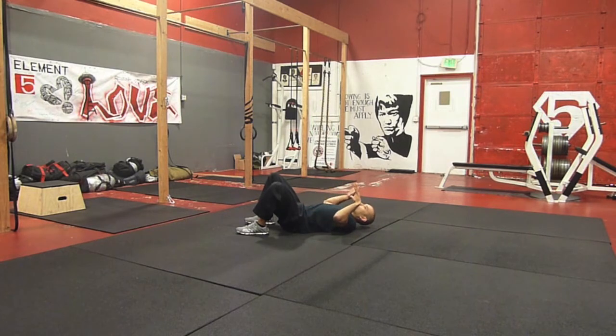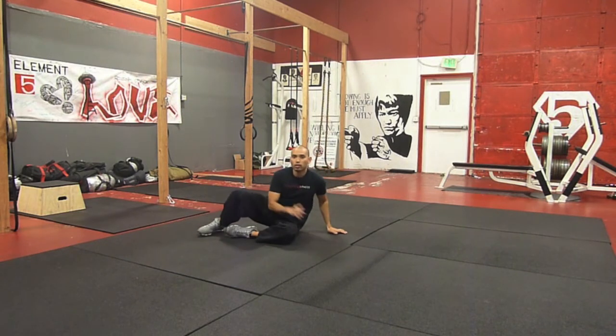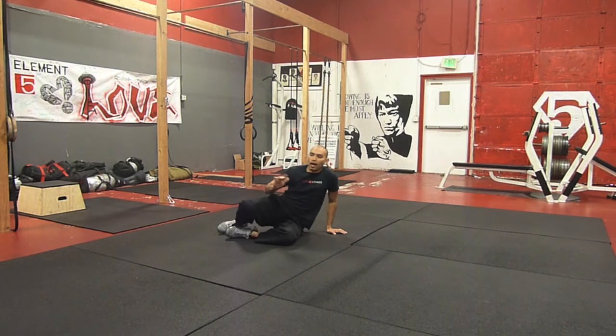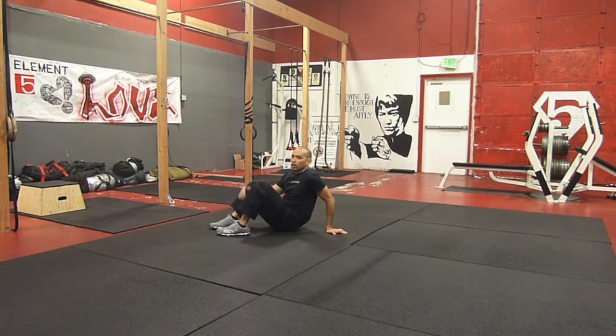Once you feel the pressure on your shoulders, you're going to simultaneously push your knees to the ceiling, making sure that you also extend the hips at the same time, so we get a powerful bridge out of there. And thirdly, you're going to pull your heels down to your butt. So all three things need to happen.